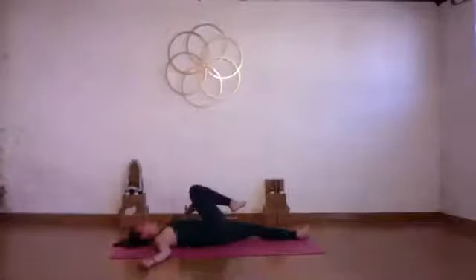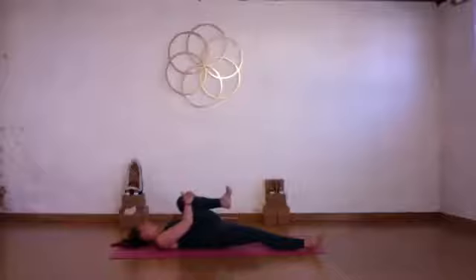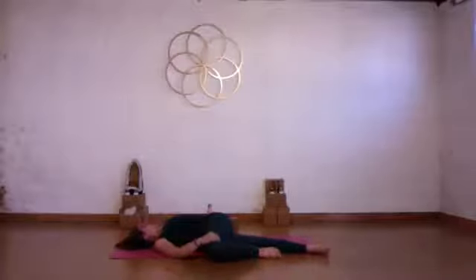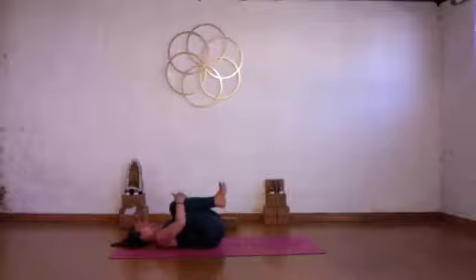Slowly bring the knee all the way back up and switch sides. Stretch your right leg down the mat, hold on to your left knee, inhale, then exhale and take your left knee across the body over to the other side. Take your left arm out to the side, keep your left shoulder close to the mat, and again send the breath into the left side. Slowly bring your knee all the way back up, draw both knees into your chest, give yourself that little tight squeeze again — inhale, exhale.